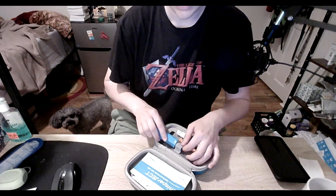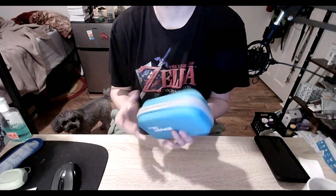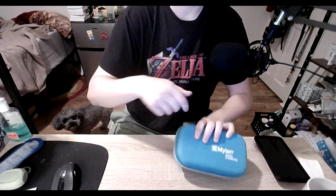But yeah, that's the autoinjector. It's pretty easy to use. Of course, there are warnings in here that you should be aware of. This also comes with a nice little carrying case that you can use for your injection supplies. I'll have a link to more information on this.